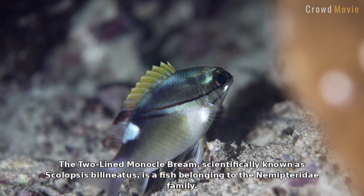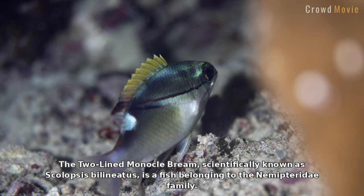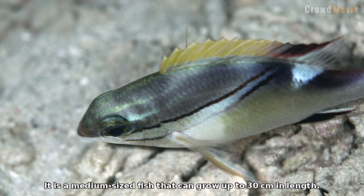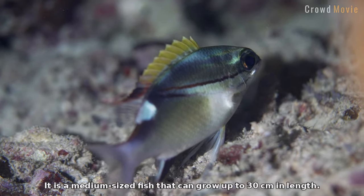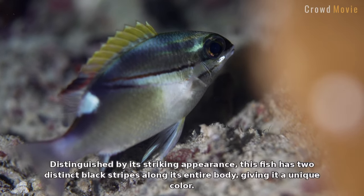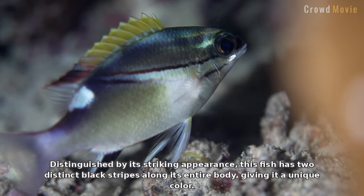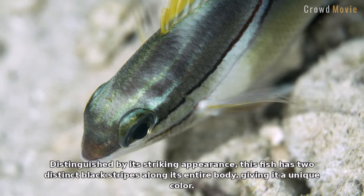The two-line monocle bream, scientifically known as Scallopsis bolognidus, is a fish belonging to the Nemopduridi family. It is a medium-sized fish that can grow up to 30 centimeters in length. Distinguished by its striking appearance, this fish has two distinct black stripes along its entire body, giving it a unique color.